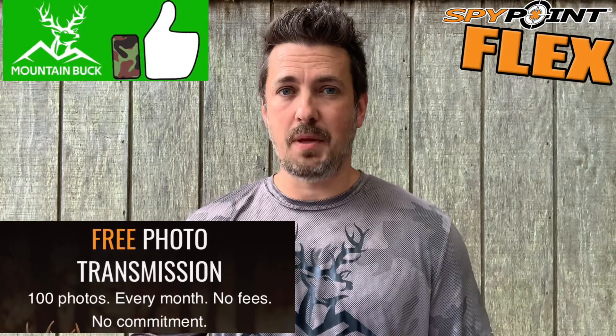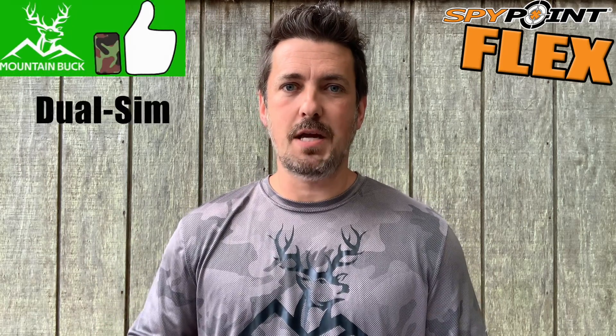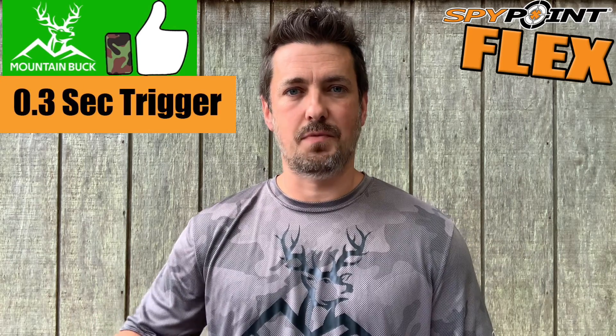I have some more opinions and observations after testing both cameras, and keep in mind I have full review videos on both if you want to check those out. Starting with the Flex: I really like the price plan — SpyPoint offers 100 free photos a month, which is great if you're in the off-season or on a budget. I prefer the standard SD card of the XB over the micro SD in the Flex, since I'm always afraid I'll break or lose a micro SD. I also appreciate the Flex's dual SIM configuration — for those with signal issues, bouncing between Verizon and AT&T could be beneficial. And I like that fast 0.3-second trigger speed.